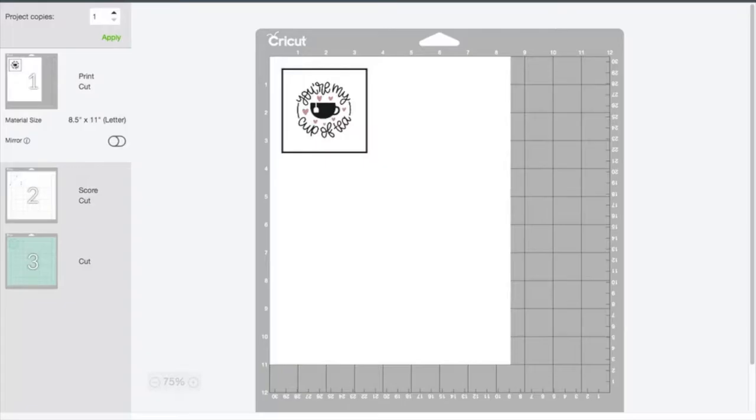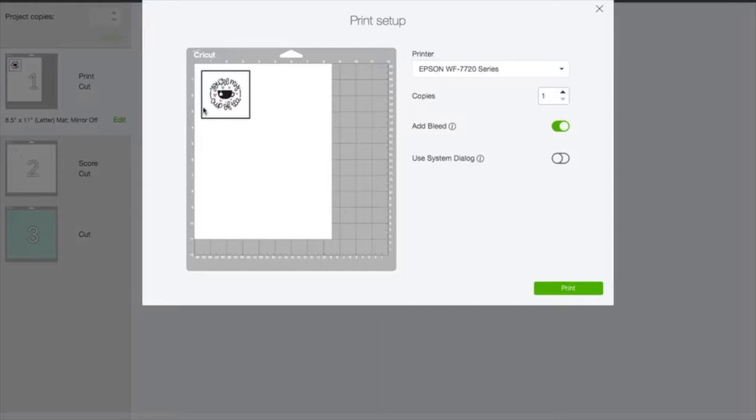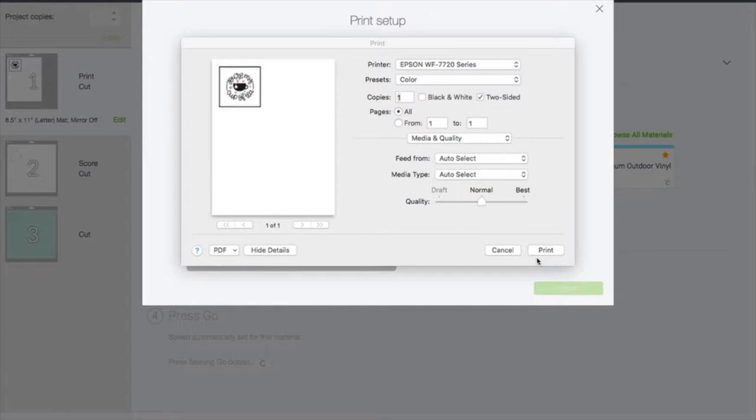So basically we're ready to go. We're going to go straight to make it, and the very first thing that's going to come up is our print then cut. As a reminder, those black lines are going to come off when it's printed and that's what the maker is going to use to size up where to do its cutting. Whenever we have a print then cut we always press continue and tell it to send it to our printer. I normally turn bleed off when I have a white border, which is what I have on this one. And I normally always turn on my system dialog because I want to use the printer settings versus just defaulting through Design Space.